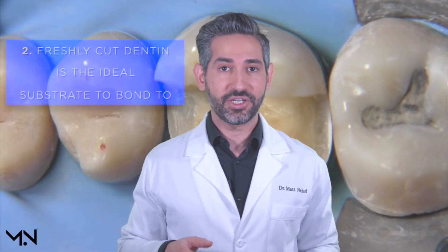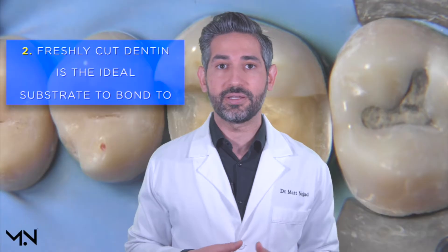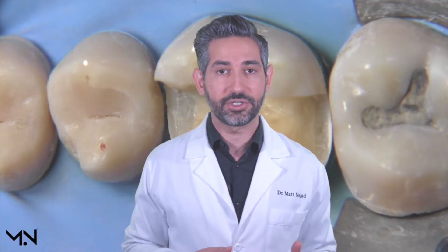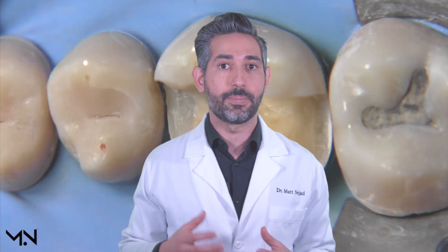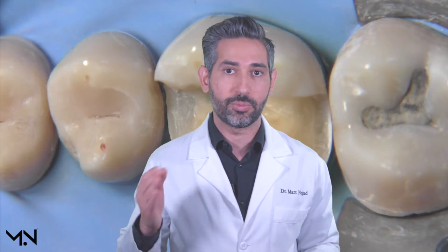Freshly cut dentin is the ideal substrate to bond to, and clinically freshly cut dentin means immediately after preparation. This is the dentin surface that gives us the best bond strength, so we want to be bonding to our dentin right after we finish our preparation.